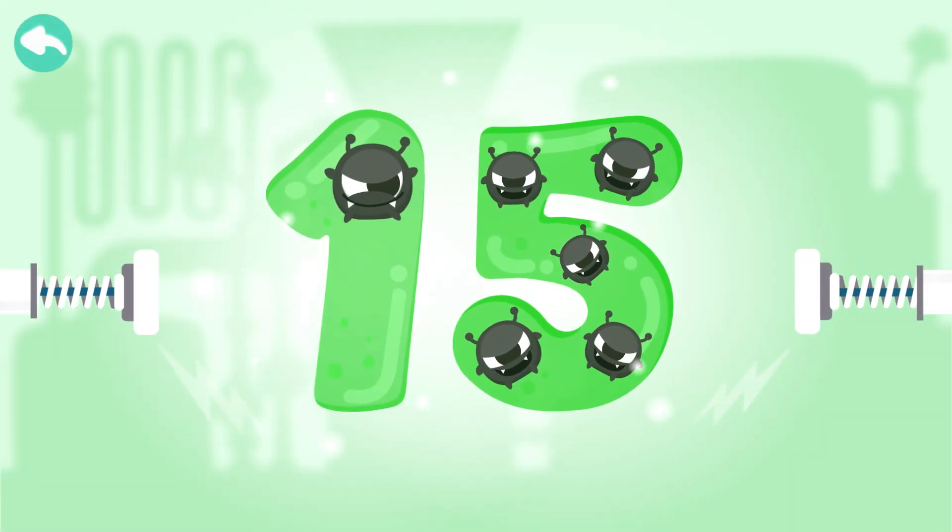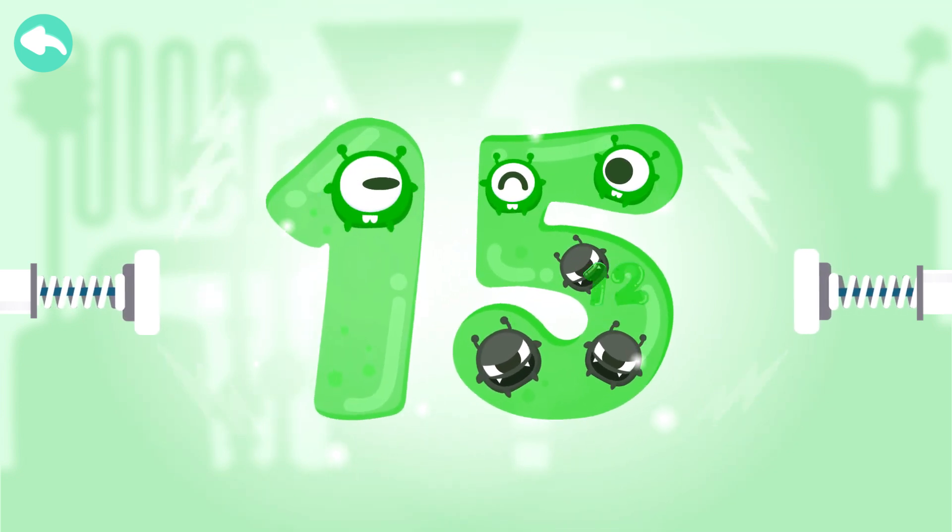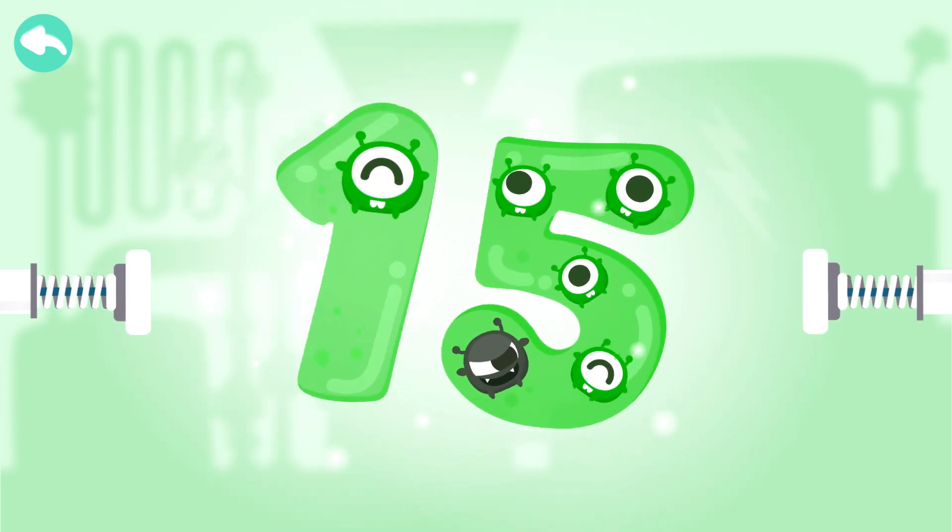Touch the dark box to cure the number. Eleven. Fifteen.